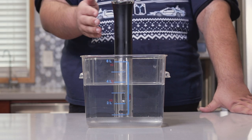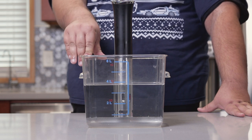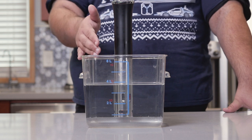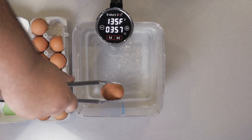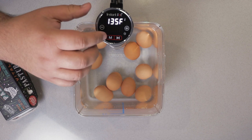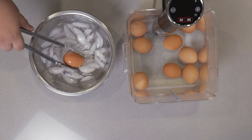To pasteurize the eggs, bust out your sous vide machine — link in the description, by the way — in a container that will hold at least six quarts or six liters of water. Fill up the container with enough water to come above the minimum requirement for your sous vide machine. Set the temperature for 135. Once the sous vide comes up to temp, using a pair of tongs, gently dunk in the eggs. Once the eggs are in, set the timer for two hours and let them pasteurize. After two hours, take the eggs and throw them in an ice bath.